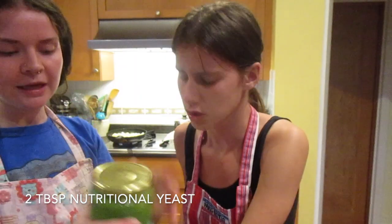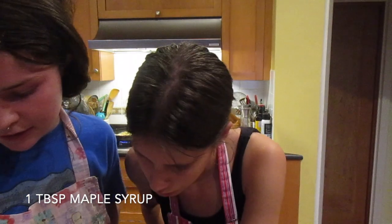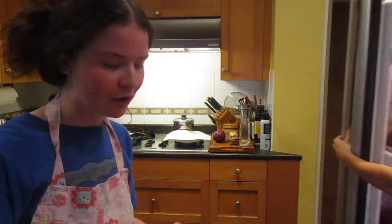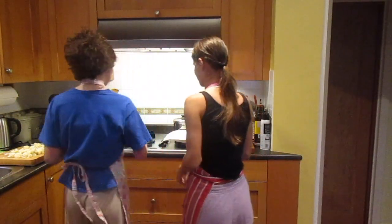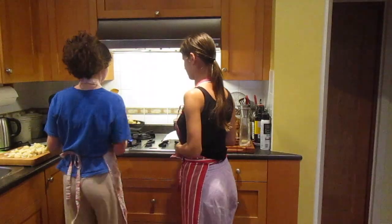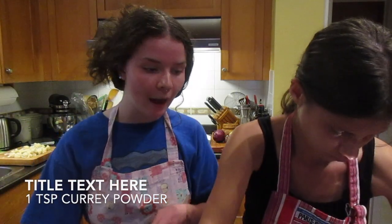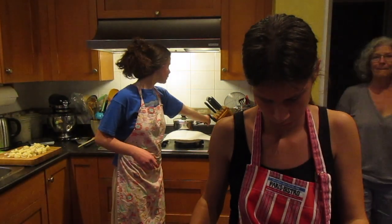Get a dish to put the dry ingredients in. Please measure out two tablespoons of nutritional yeast and one tablespoon of maple syrup. We're just going to take this already minced garlic — I know that's not very homemade of us. We need a teaspoon of curry powder and a teaspoon of rice vinegar.